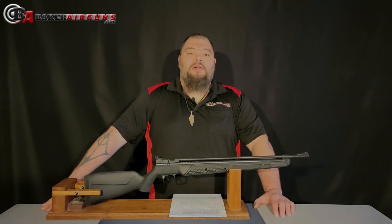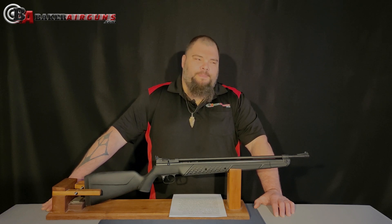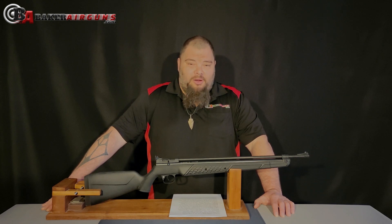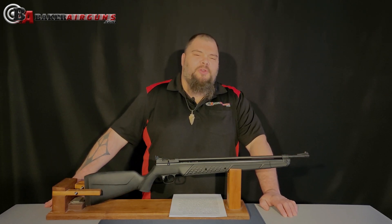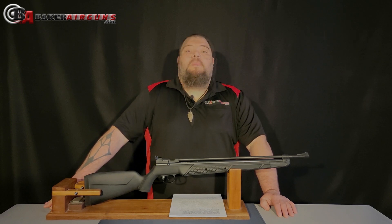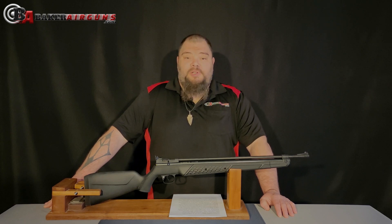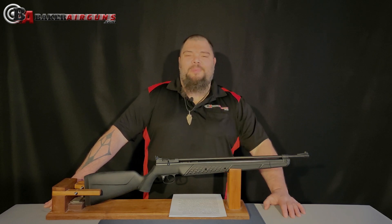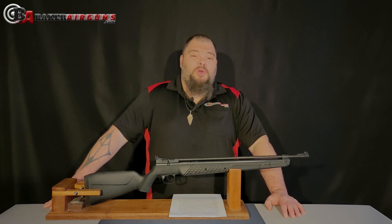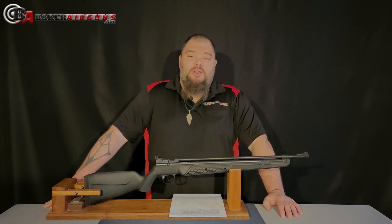Hi everybody. Welcome to the Baker Airguns Quick Look. I'm Donnie Reed, and I'd bet a dollar that when we were all kids, we all had multi-pump air guns. I know I did — the Daisy 880, Crosman 1377, those were my first two. Many more followed, and I couldn't even guess how many thousands of shots I've taken with a multi-pump air gun. Perhaps that's why I still have a soft spot in my heart for a multi-pump air gun. Judging by the amount of multi-pump air guns we both repair or sell here at Baker Airguns, I'd have to say I'm not alone in this.